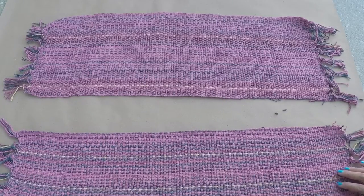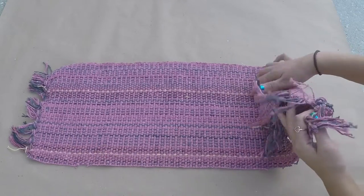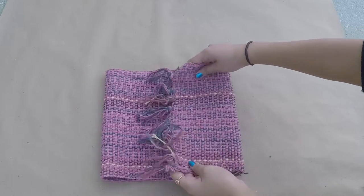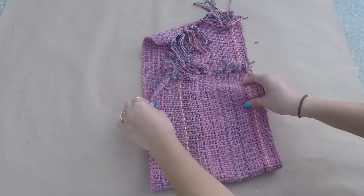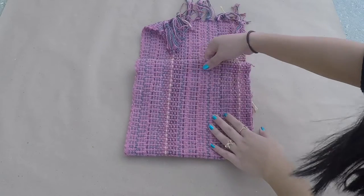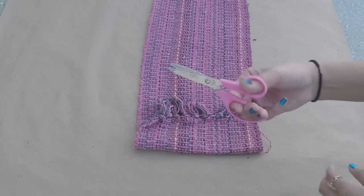Once you're finished cutting off the extra fabric, go ahead and set that aside for later because we are going to be using that for the straps of the bag. Now taking your main fabric, we're just going to fold it and decide what we want the height of our bag to be. Basically I'm just folding the fabric how I would want the bag to look, and what I did was I cut about 2-3 inches from the inside tassels — not the outside tassels because we are going to be using those for decoration — but cutting the tassels from the inside about 2-3 inches will make the height that I want my bag to be.